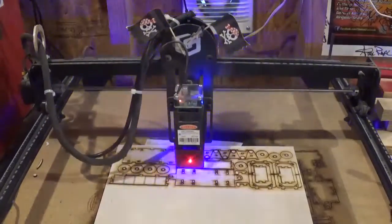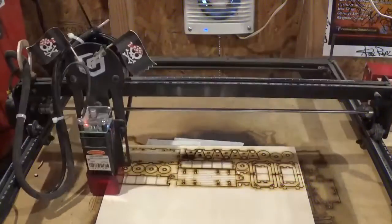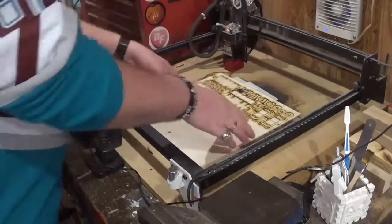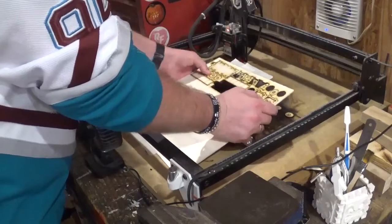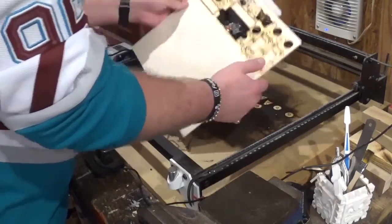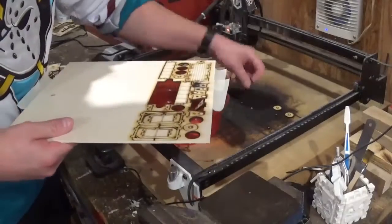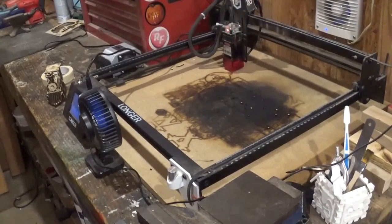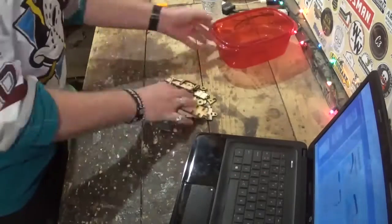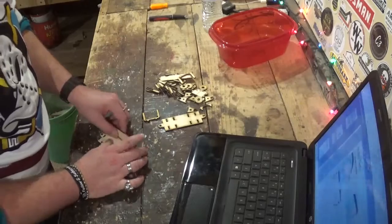After everything was done, I unplugged the laser and moved the head back to remove everything. A lot of the pieces fell out showing that it cut cleanly, but some pieces needed a very sharp X-Acto knife to finish removing them. Keep in mind this is a 5-watt laser and I'm still learning and playing with the power settings. After all the pieces are popped out, I pull up the PDF instructions.